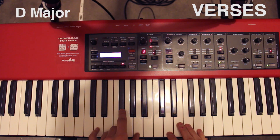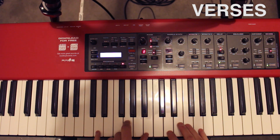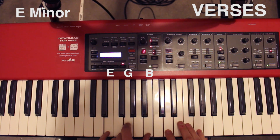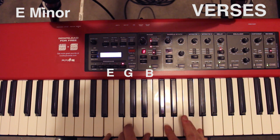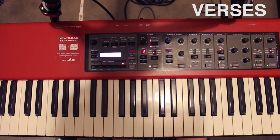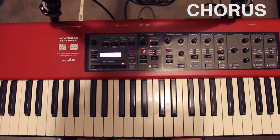And then to a D major, which is just D, F sharp, and A. So that looks like this. And then the chorus, you can play just the chords.